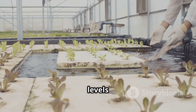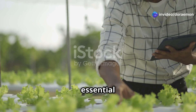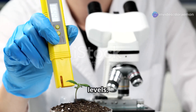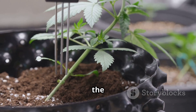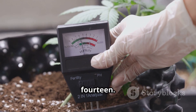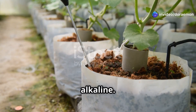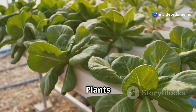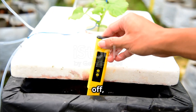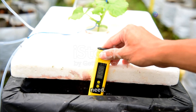pH and EC levels are like the unsung heroes of hydroponics. They might seem technical, but understanding them is essential for maintaining a healthy and productive system. pH measures the acidity or alkalinity of your nutrient solution on a scale of 0 to 14. A pH of 7 is neutral, below 7 is acidic and above 7 is alkaline. Plants can only absorb nutrients effectively within a specific pH range. When the pH is off, nutrient lockout can occur, preventing plants from accessing the food they need.